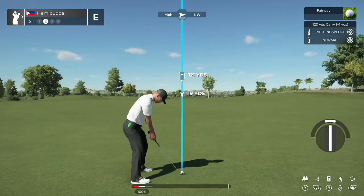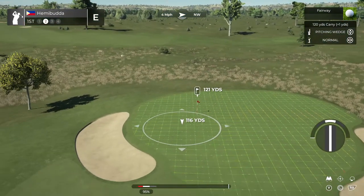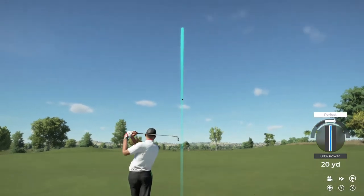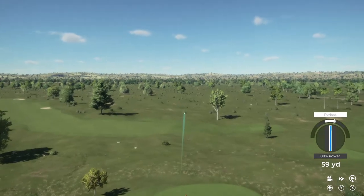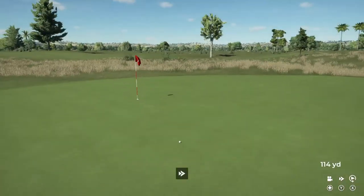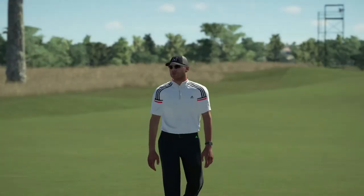We've got about 120 yards to get to that pin from here. Yep, that's going to do just nicely.